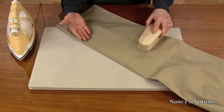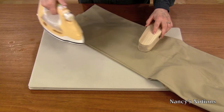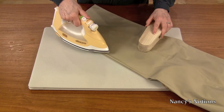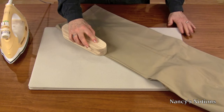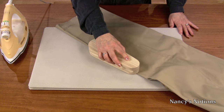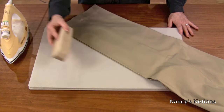The secret to achieving perfectly pressed creases with no shine is to apply steam to the crease. Then place the Taylor's Clapper firmly over the steamed area and press. The moisture will be removed by the wood of the Taylor's Clapper, resulting in great pressing results.